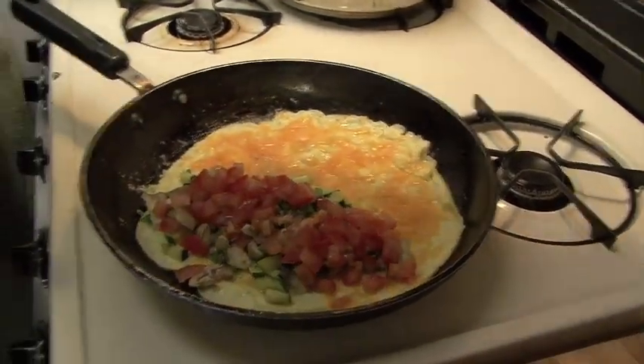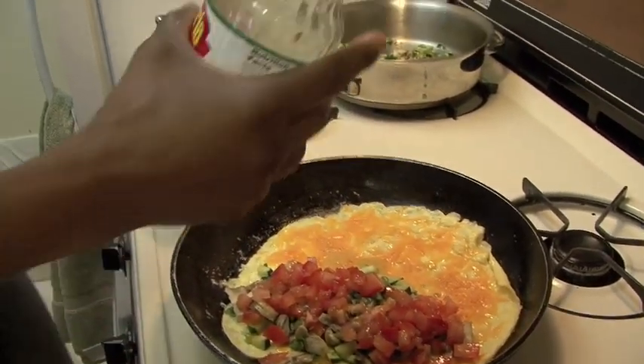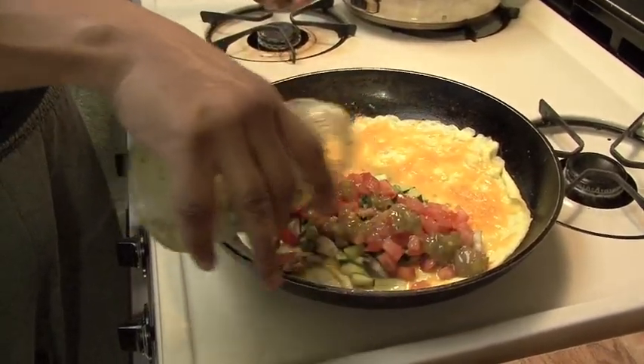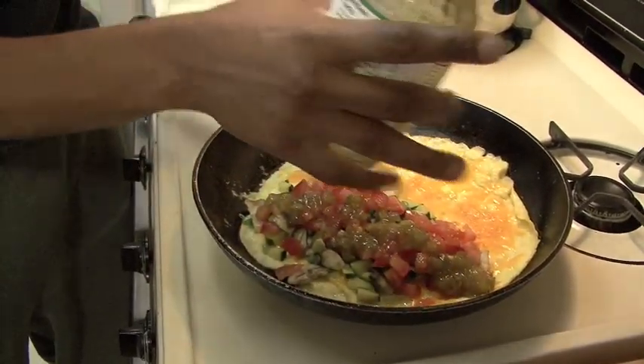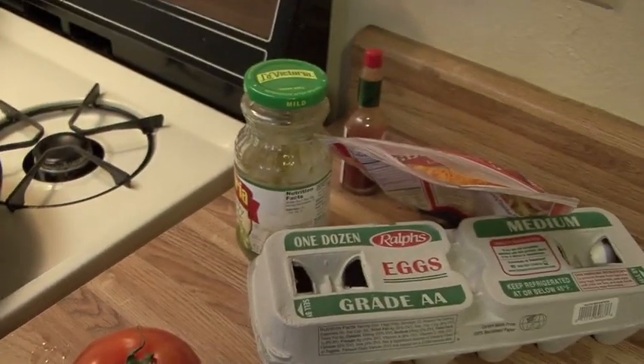Tomatoes go on now. We're going to make another one. Thick and chunky salsa verde, mild, because they can't handle spicy like me. If this was my omelet I would be adding Tabasco, but it's not.